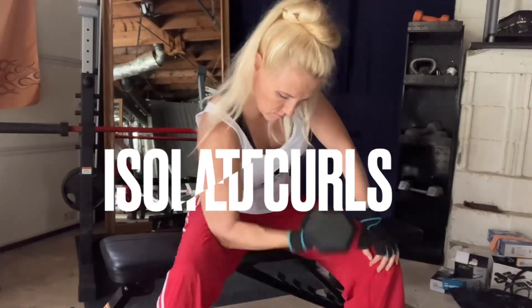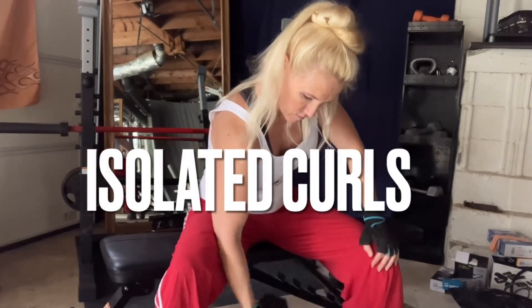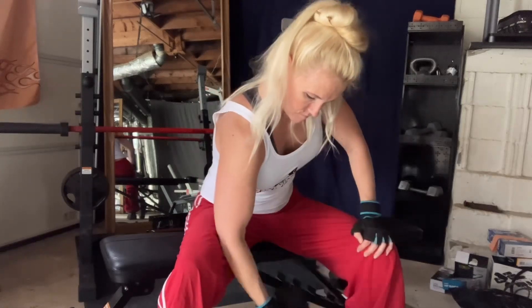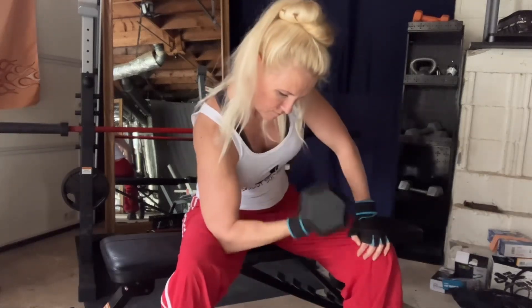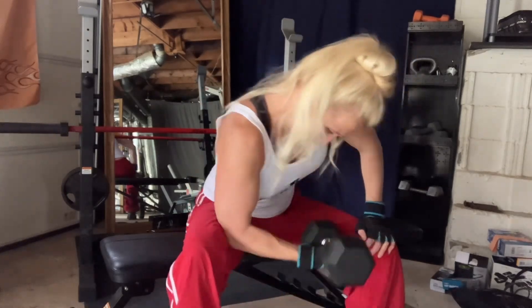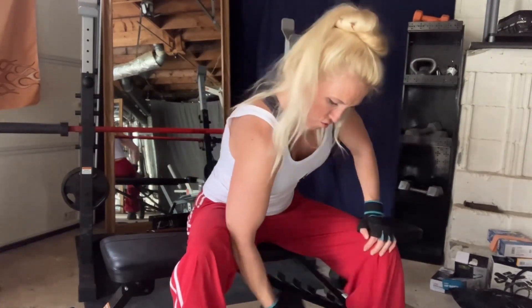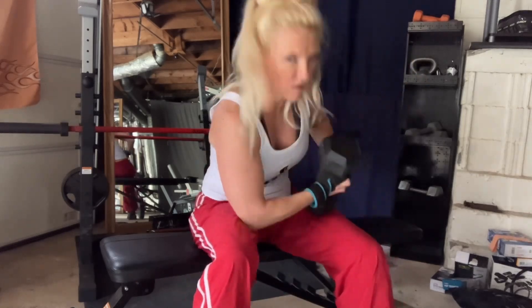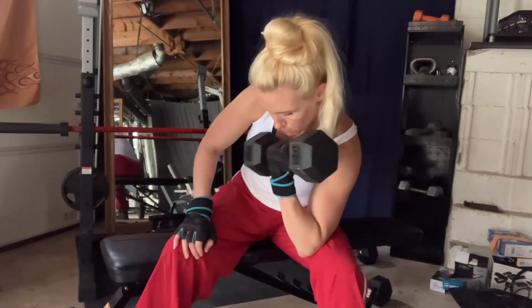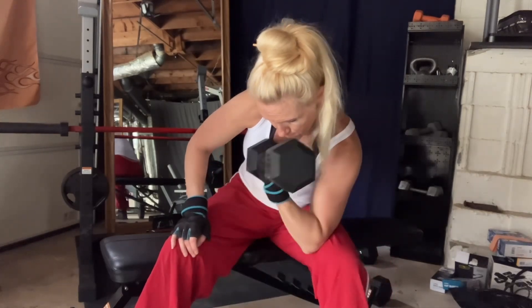At this point my biceps are really exhausted, so my intention was to do a set of 10 to begin with at 20 pounds, but I went to failure, which ended up being 8 reps. My second set I did 20 pounds again to failure, which was 6 reps, and then my third set I went up to 25 pounds and did just 4 reps.